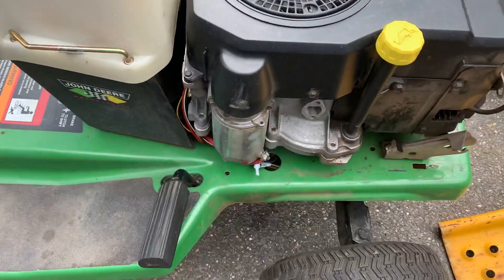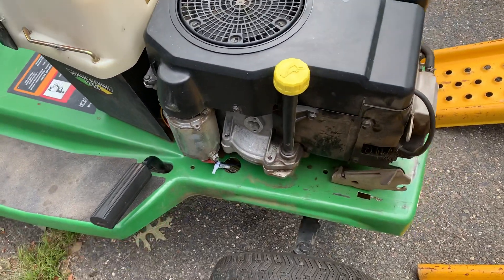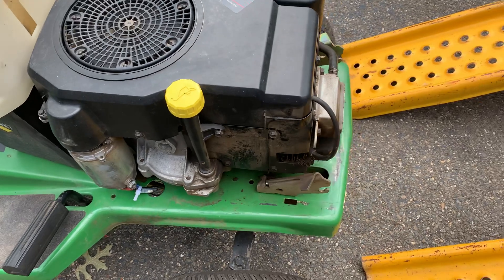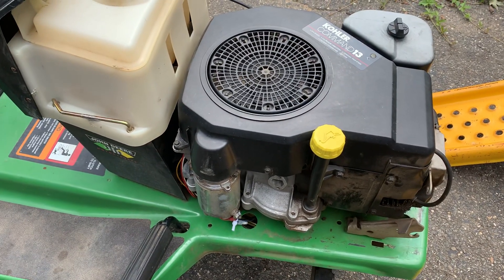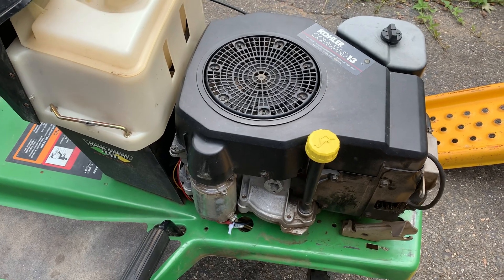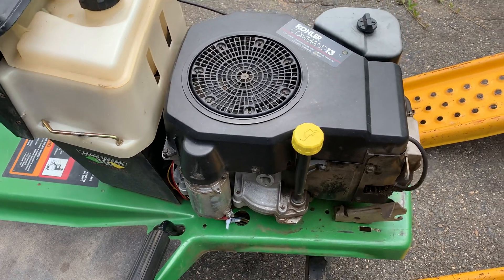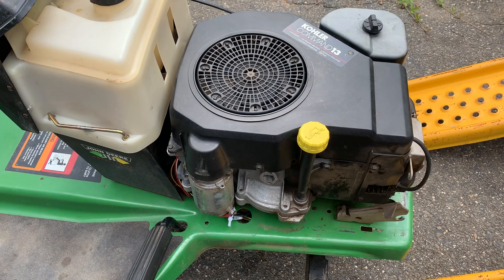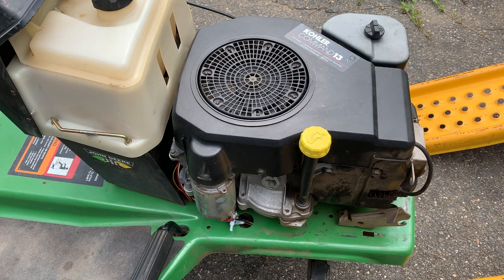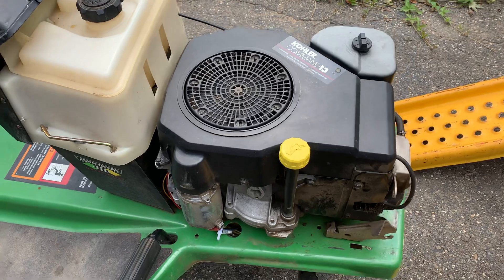I tried to jump it, put the jumper on the starter, got the engine cranking — no spark. I took off the plug wire and there was no spark coming out of the wire. Two things on that: could be the coil, or it could be the kill wire to the coil. I ordered a coil anyway, they're cheap. But I unplugged it and tried to start it with the jump — it started. So the coil was good; it was the kill wire.